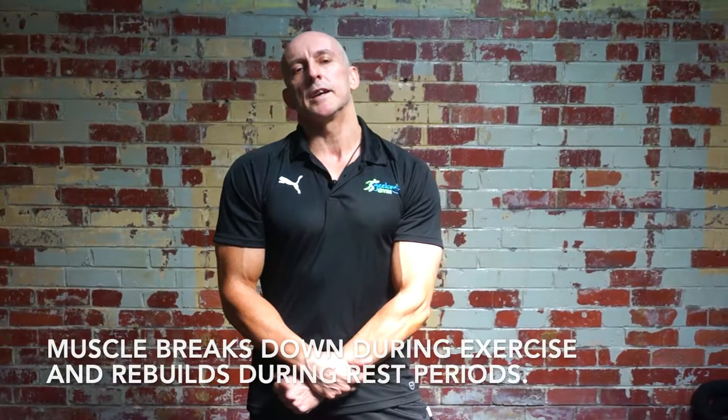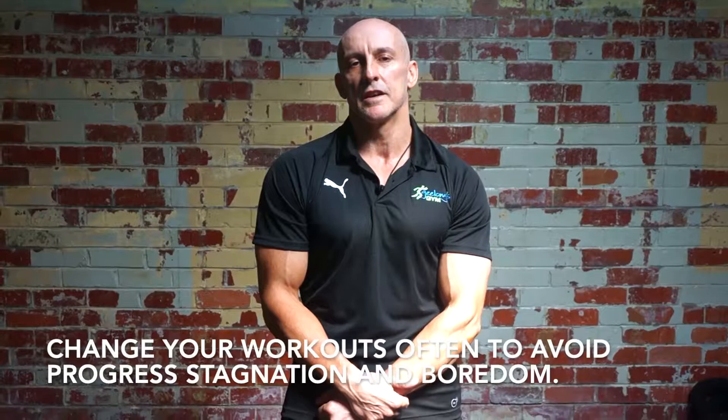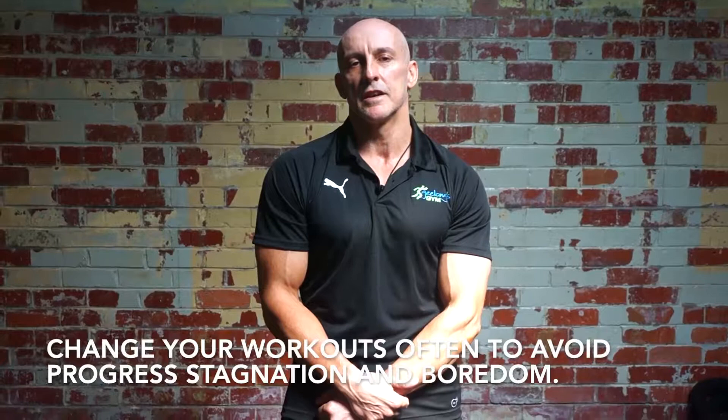Keep in mind our bodies are pretty smart and they get used to your workouts. So it's always good to change it up every now and then by doing different tempo training, different rep ranges — and it also stops you from getting bored as well. I'll see you next time on Coach's Corner.